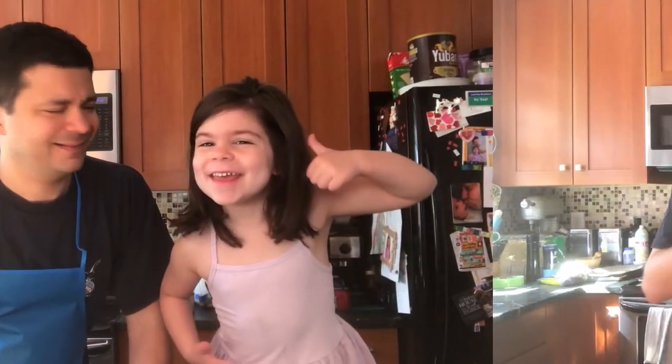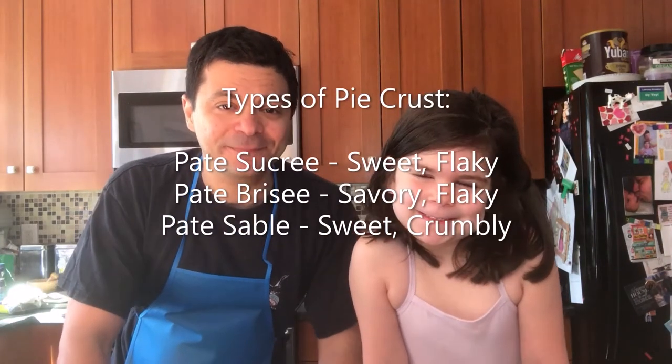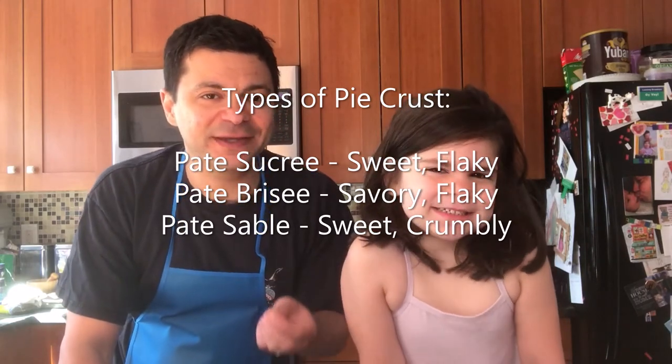For our lemon soufflé tarts, we're going to make a crust recipe called pâte sablée. Pâte sablée is a little bit different from flaky pie crust — we use powdered sugar and a higher ratio of butter, which gives us a lovely crumbly pie crust. Because what does sable mean? Sand.